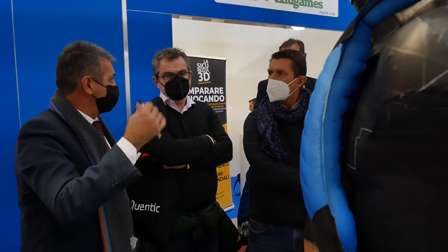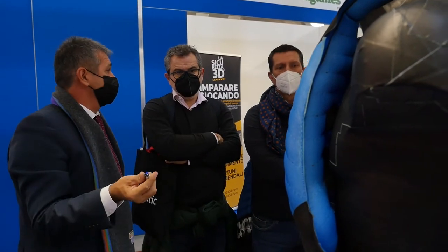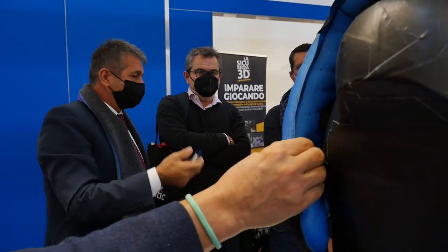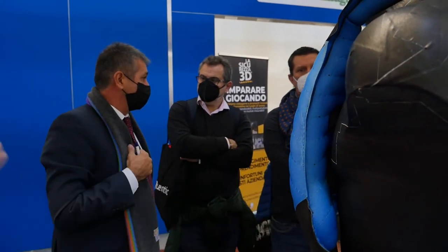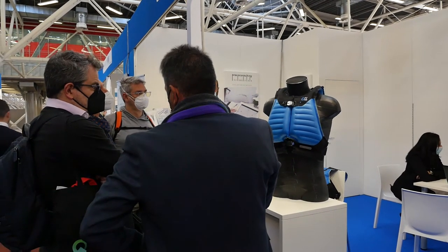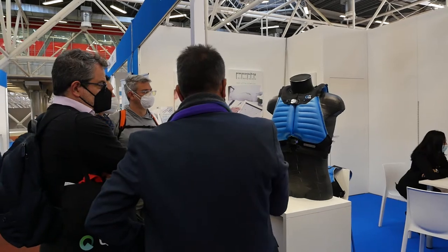È un airbag creato e messo sul mercato proprio recentemente, che stiamo presentando per la prima volta alla fiera Ambiente Lavoro di Bologna. Serve per mettere in sicurezza contro le eventuali cadute l'operatore che sta salendo su una scala, per esempio all'interno di un impianto, di un edificio oppure di un cantiere.